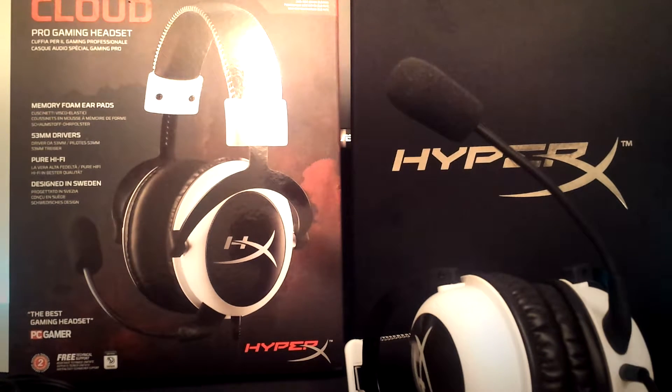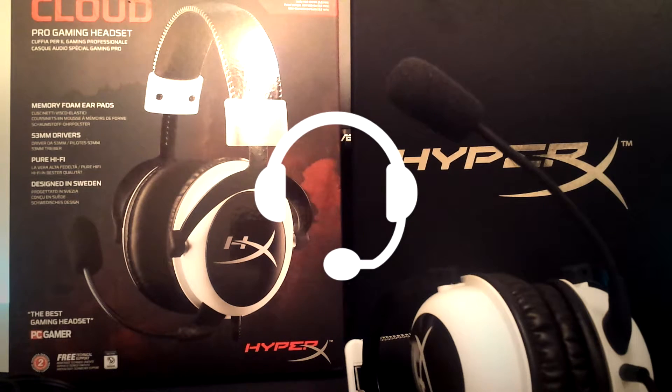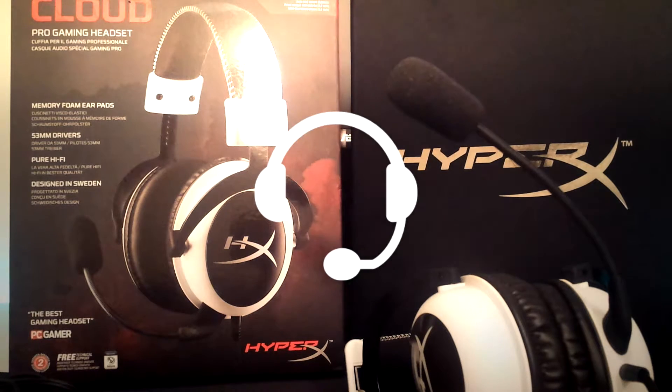I will now do a test recording to show you guys the quality of the microphone. What you are hearing right now is through the HyperX gaming headset microphone. It is an amazing microphone with great noise cancelling. It does work with PS4, Xbox One, Mac, and PC for playing online and talking to your friends. I highly recommend this headset.